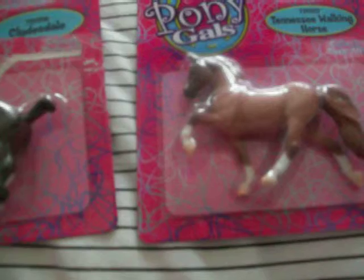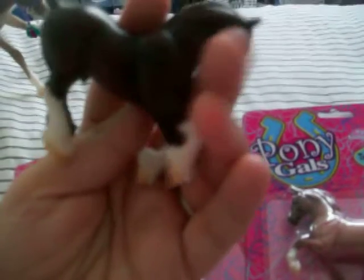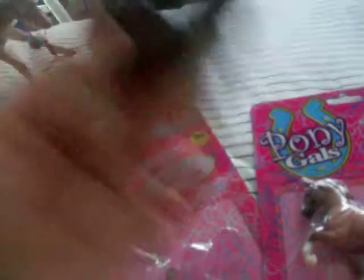This is the G2 Clydesdale — that's the Pony Gals — and then they have the Tennessee Walker G3 mold. He has lovely shading. I heard a lot of people saying they got box rubs on theirs, but mine has no box rubs. If you go to get these, be careful, because the clerks at Target — I've seen them do it — they just hold them and throw them in the bag, or put them at the bottom of your cart, so they get crushed. That's how they get the marks.